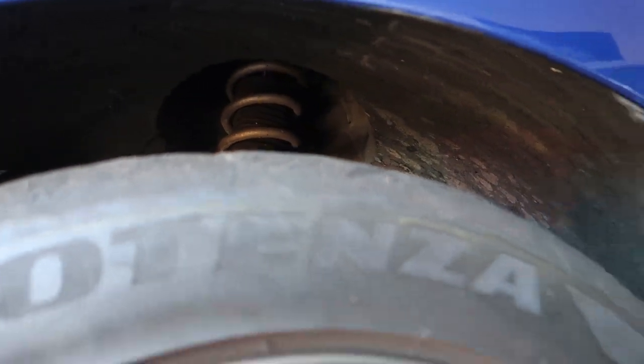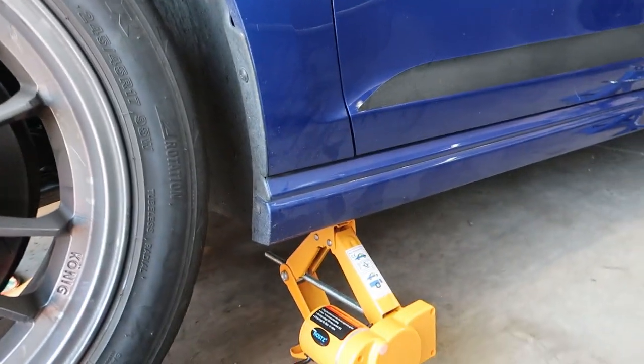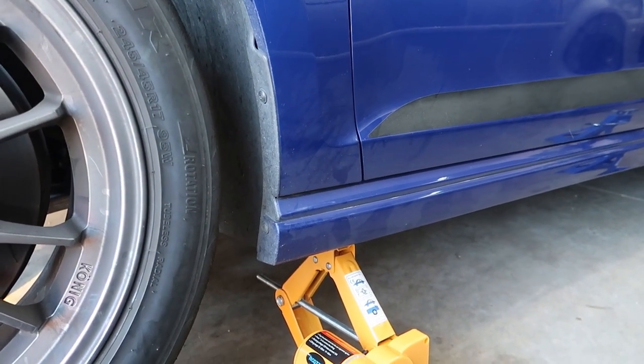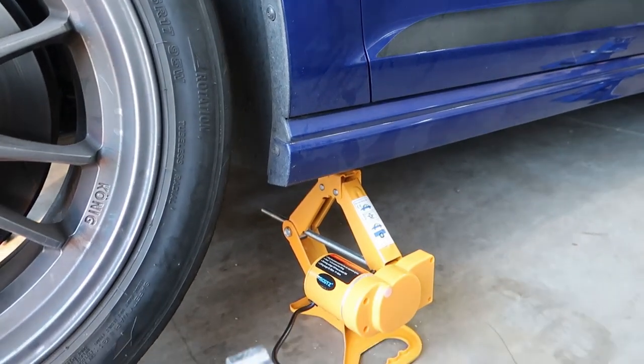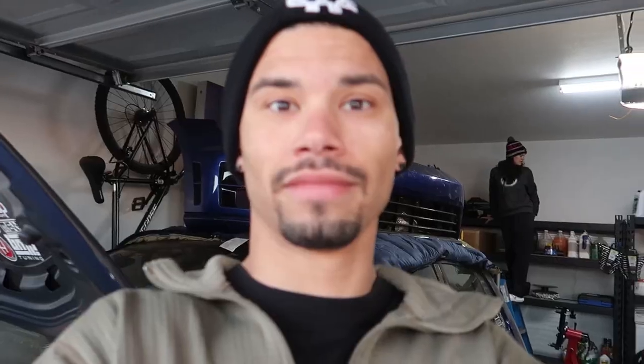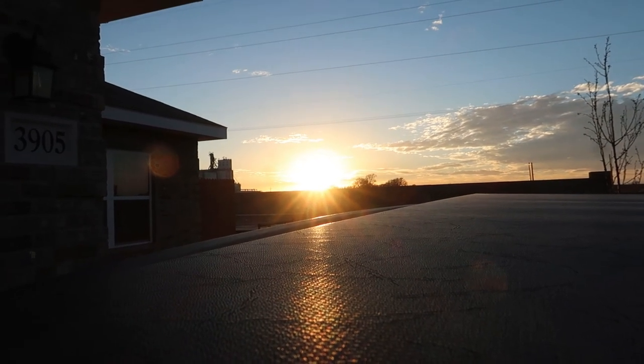I need to raise this front end up a little bit. I need to order new fender liners too - look at how messed up these are. There you go, Dad, it works! That thing is actually way more neat than I thought it would be. Shout out to my parents, thank you. And here's a New Mexico sunset for you - it's very pretty out today.